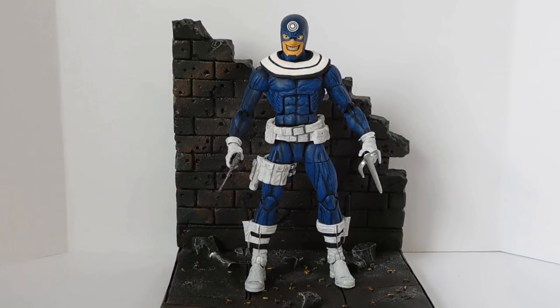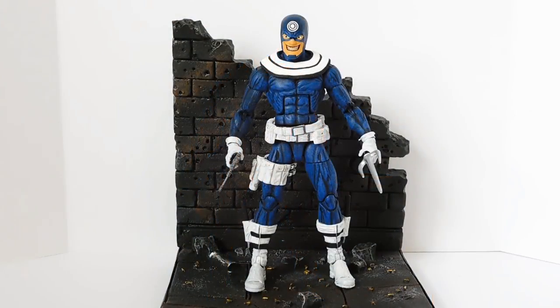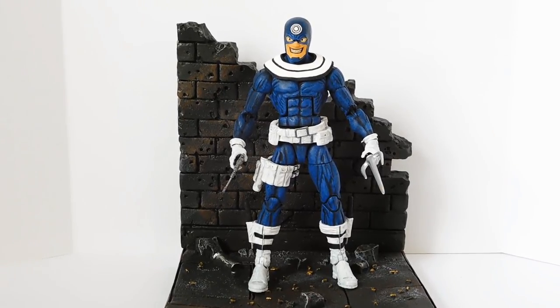I don't think there's any contest between my custom and the old Toy Biz version of Bullseye — I think mine's much, much better. I've seen a couple of images of the new official Hasbro version that's in the upcoming Man-Thing wave, or Marvel Knights wave, or Netflix wave, whatever you want to call it. From the images I've seen, it looks like he's got butterfly joints, but aside from that I think the articulation is pretty similar to my custom figure.